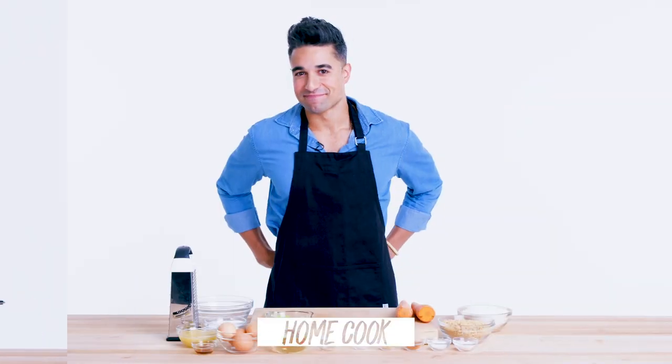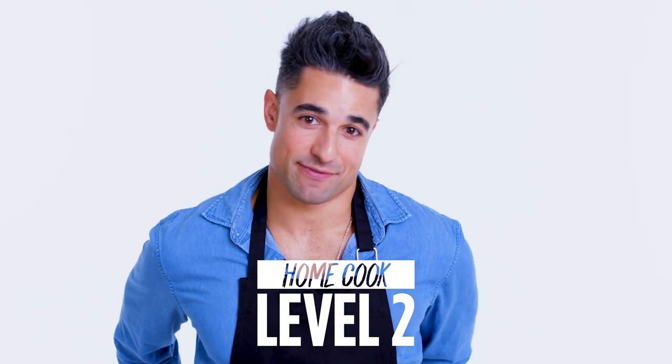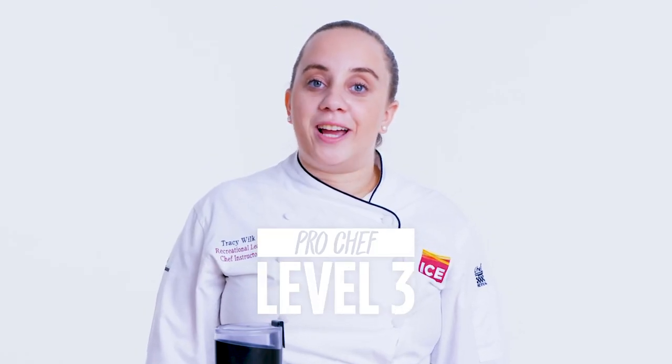Hi, I'm John, and I'm a level one chef. I'm Daniel, and I'm a level two chef. I'm Tracy, and I've been a pastry chef for over nine years.